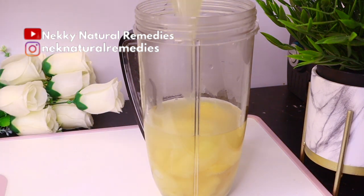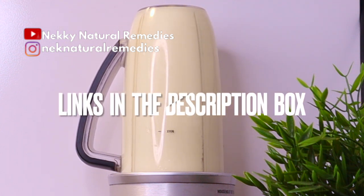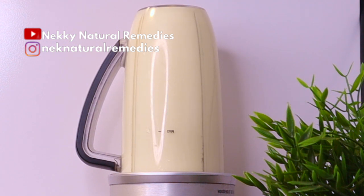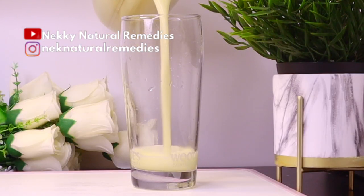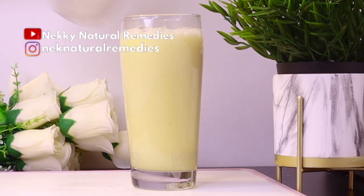After transferring everything to the blender, blend it smoothly because this is a smoothie, not a juice. I'll link the blender in the description box. After blending, transfer to your drinking cup. Drink it first thing in the morning before eating anything — it will boost your immunity, cleanse your body, and help you lose unwanted fat.